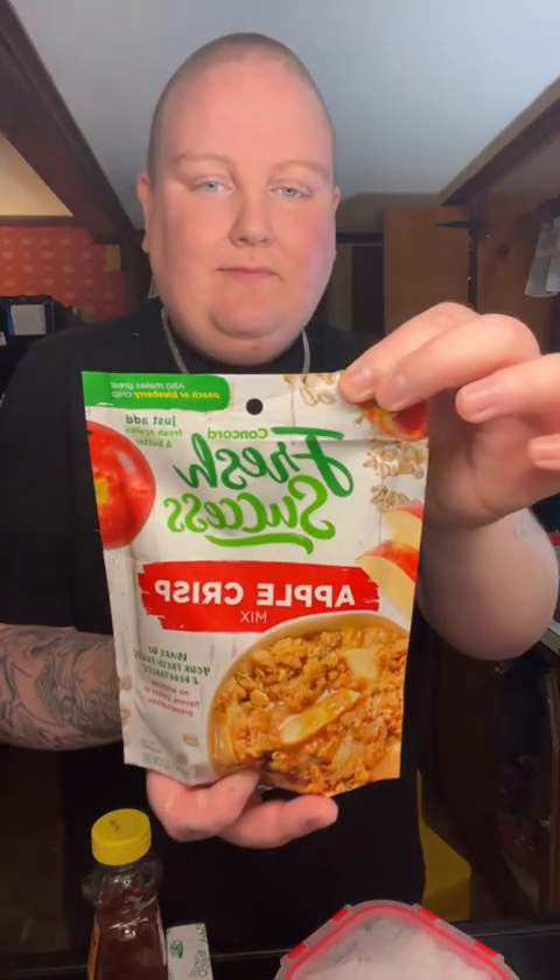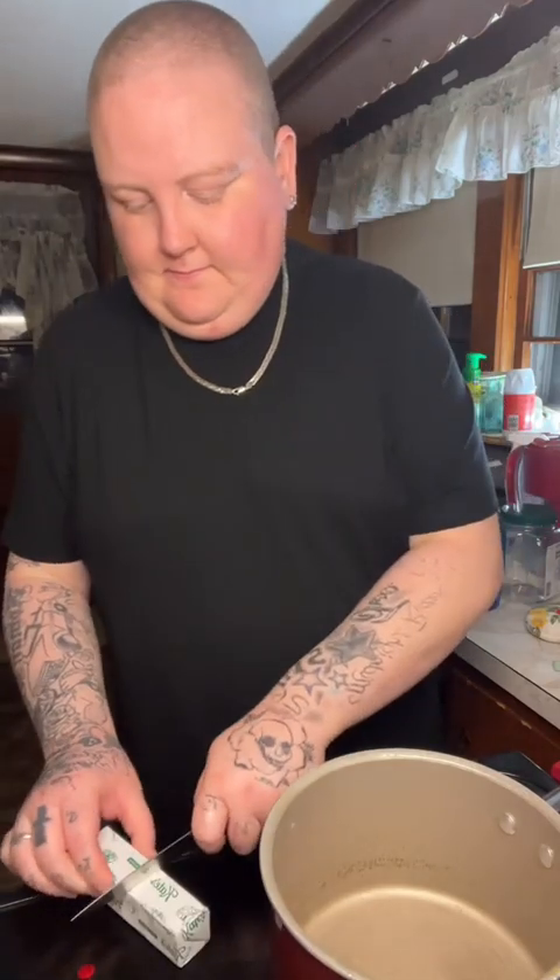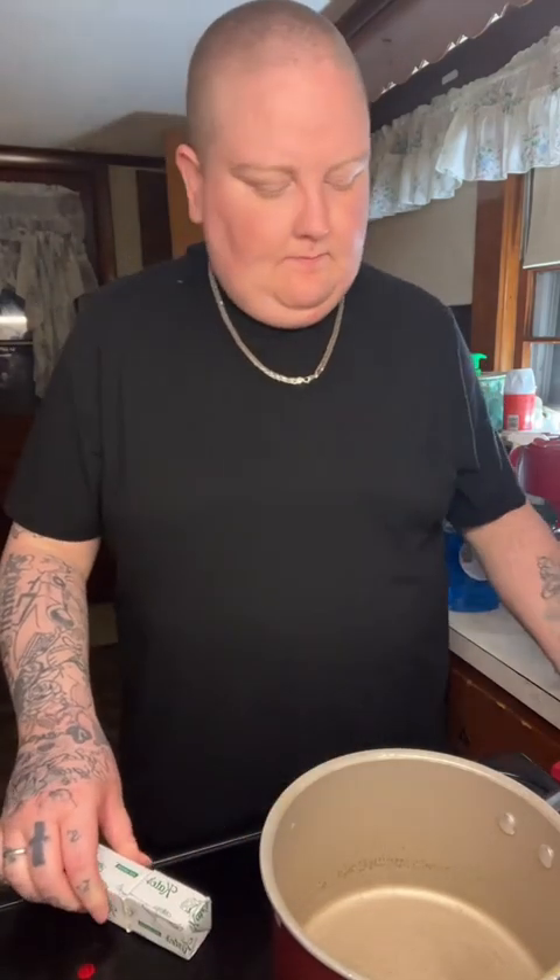I'm making a blueberry crisp — not exactly a cobbler. I got this Fresh Success apple crisp mix and some fresh blueberries my mom washed and put in a paper towel. I also have some honey, butter, sugar, and vanilla extract for this.